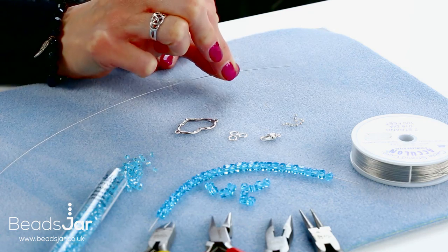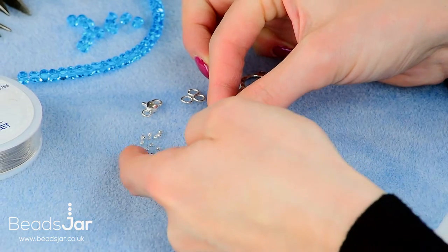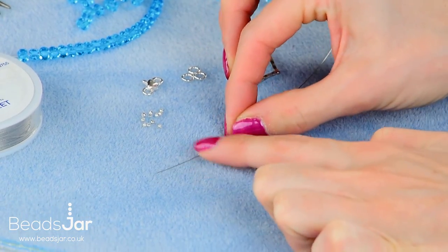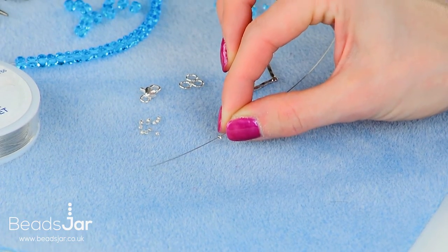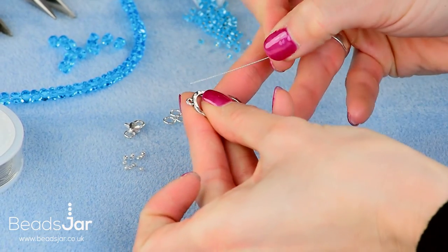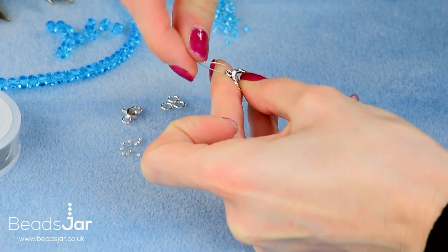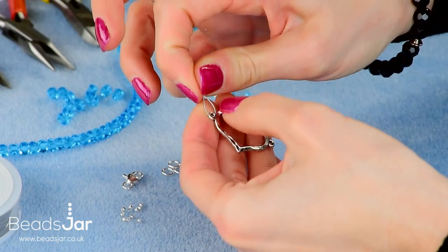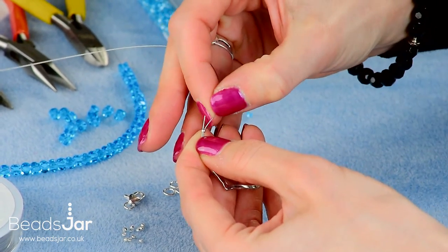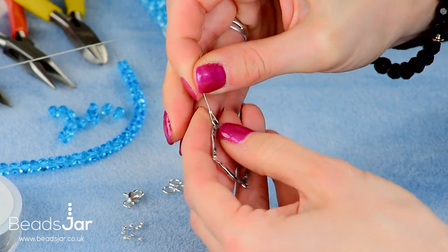Take your first strand of cable wire and thread the crimp bead onto your wire about two and a half centimeters in. Take the end through the loop on the heart charm and then go back up, doubling up, and drop your crimp bead so that both strands are in the crimp bead. We want this as close to the loop as we can.